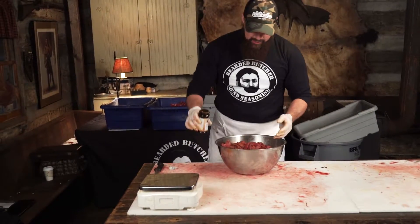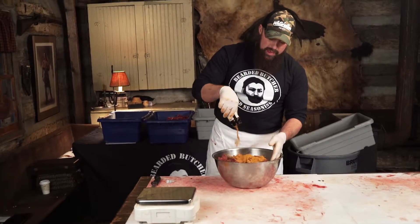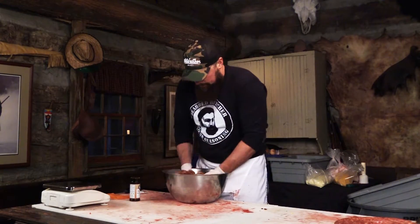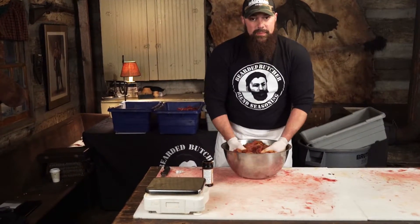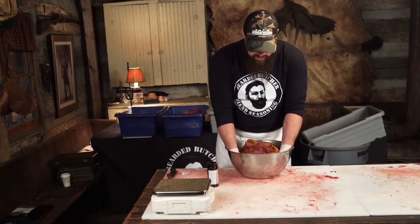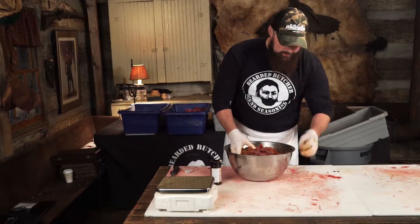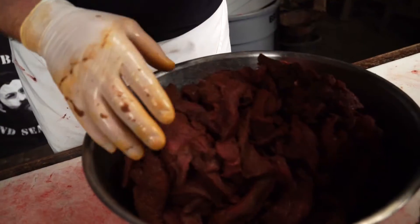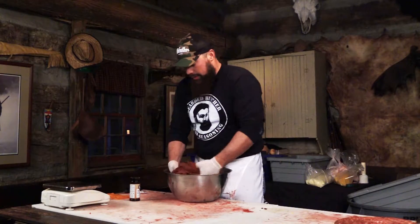Now that I have it mixed up about halfway, I go ahead and add the rest of the contents of the bottle. This is a very simple process — anybody can do this at home, it's really not difficult. And this is going to make your wild game taste absolutely incredible.